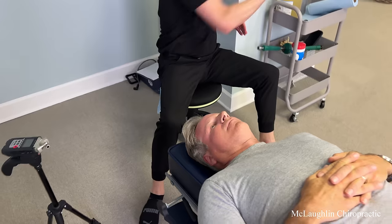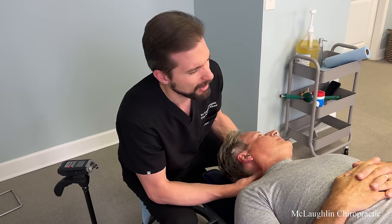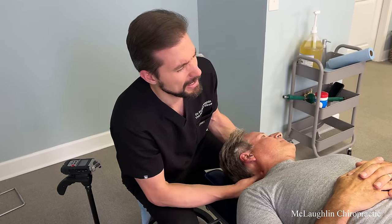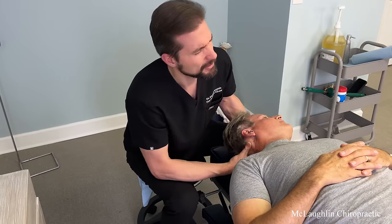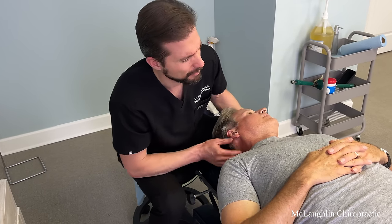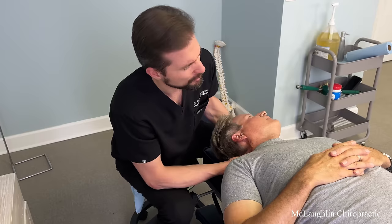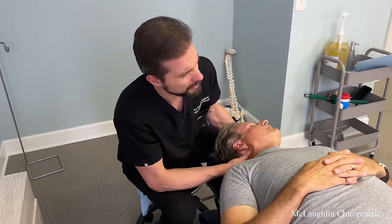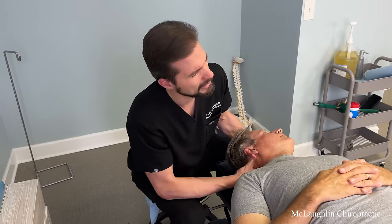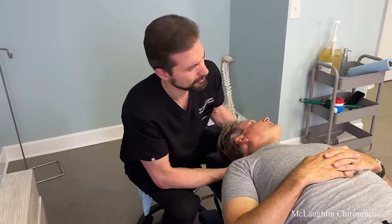My goal with the neck adjustment is not simply to see how many cracks I can get. My goal is to adjust what's tight without moving what's loose — do you see how I've balanced it? You have a favoritism of tilting your head away from this injury. We call that antalgia — anti means away from, algea means pain. An antalgic posture is one that's away from pain. Your body tries subconsciously to find a position of comfort, and checking your posture shows where you're leaning away from.